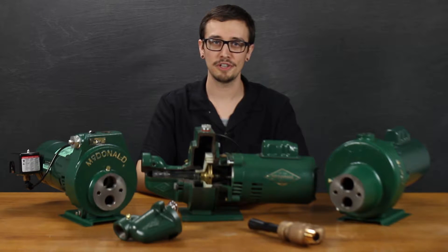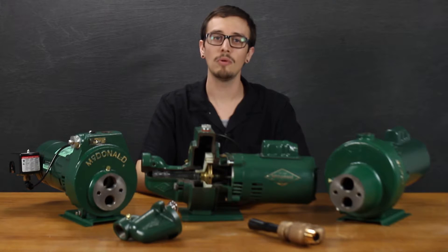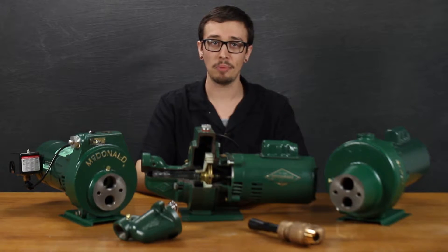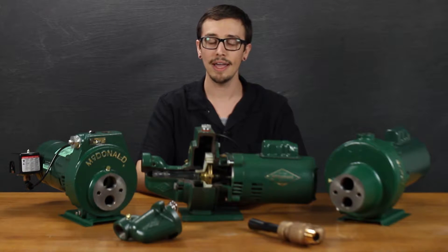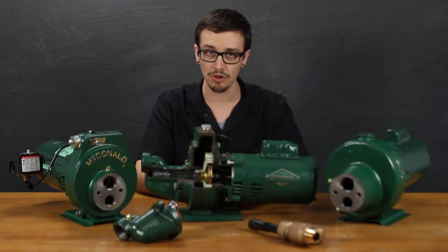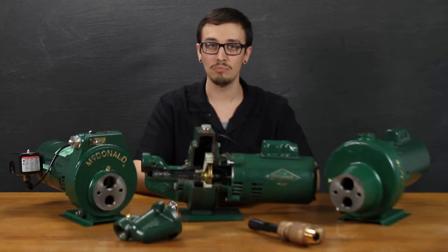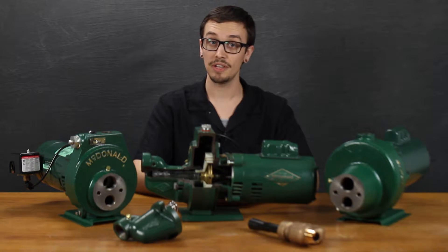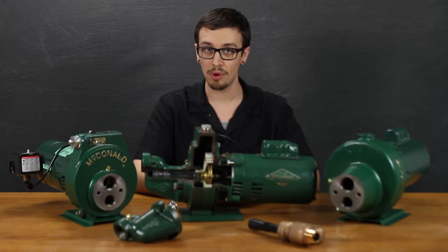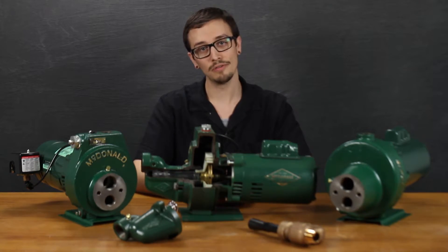Hi, Chris with RC Worst here. Welcome to another RC Worst video. Today I'm going to walk you through selecting a jet pump. We're going to discuss some of the common types of jet pumps and materials used in their constructions. This video does not discuss how to properly size a jet pump, which is an important step in selecting a jet pump. We will be putting together a video on sizing a jet pump very soon and feature it in the description below once available.